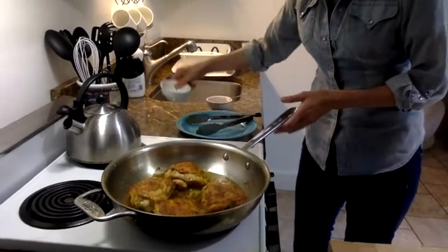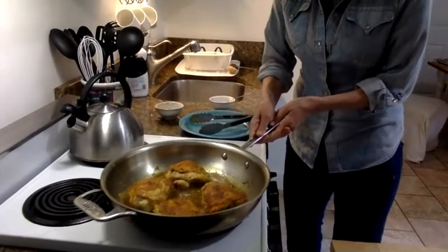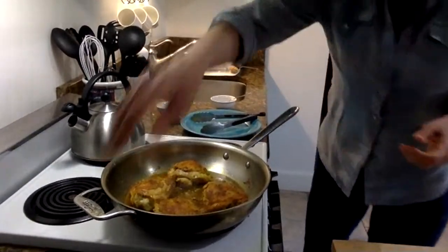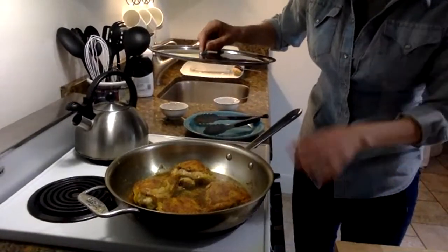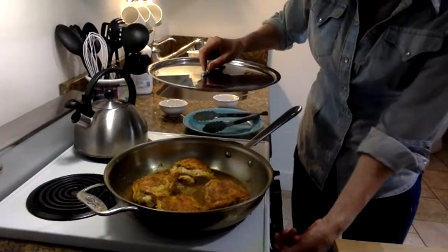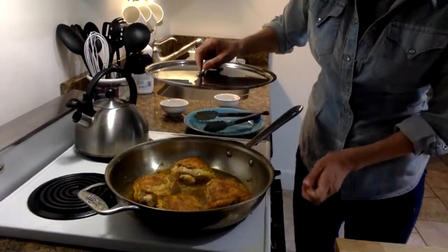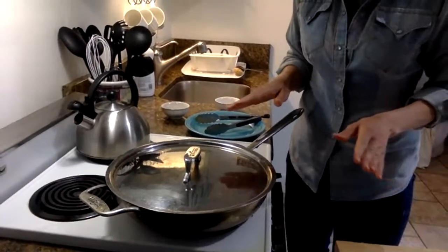Oh my gosh, already that smells amazing. I'm going to shake the pan a tiny bit and watch until the water returns to a boil so I know it's fully cooking. Then I'm going to turn it down to low, put a lid on it, and set a timer for 25 minutes.